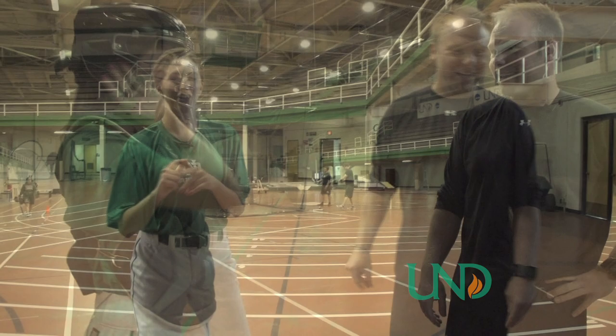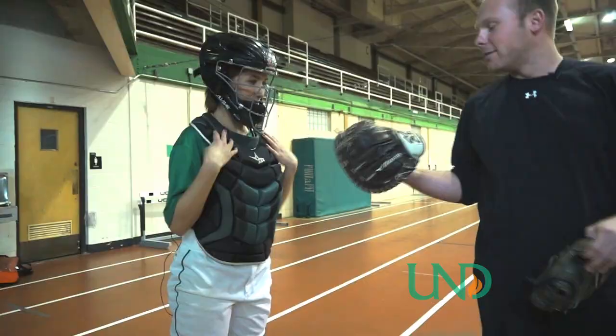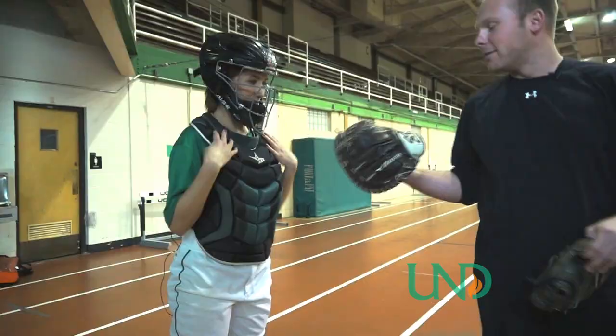First we've got to start off with putting on the catcher's gear. You're already very baseballed out right now — you are geared up. And now we need a glove. Here's your glove. Now you are ready to catch. You've got all the gear on, you are good to go.